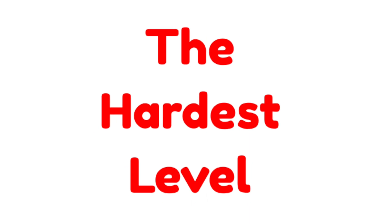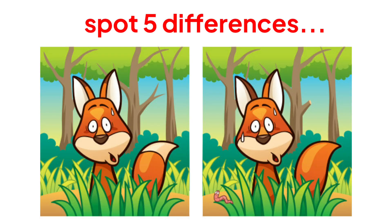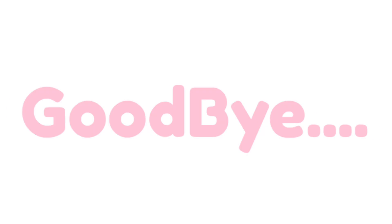Now the hardest level. Level 3. Find the 5 differences in this image in 5 seconds. Don't forget to comment 'done' if you won this level also. Goodbye.